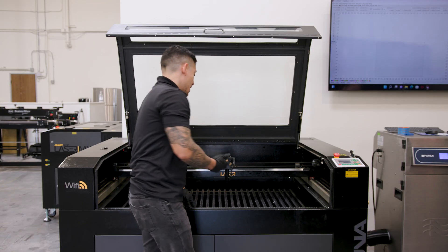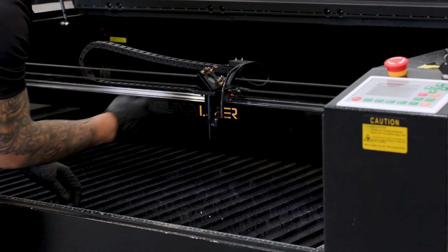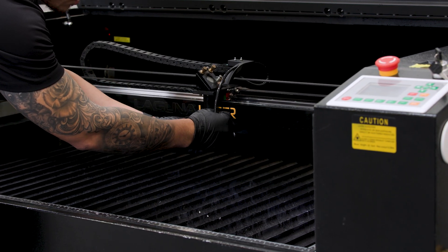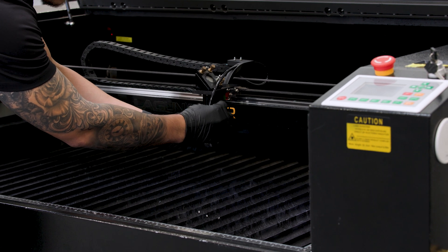Now we're going to want to remove the nozzle for the air, and then we're going to want to loosen up the brass knob. This will release the nozzle from its housing.